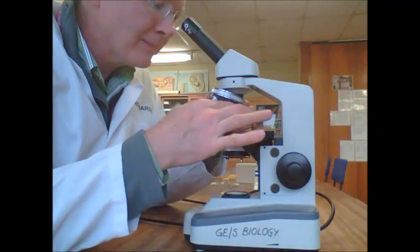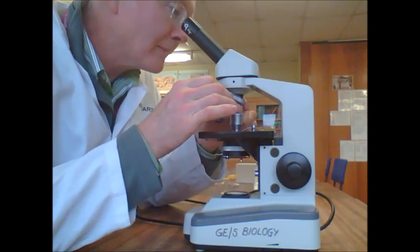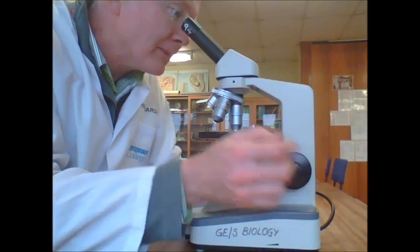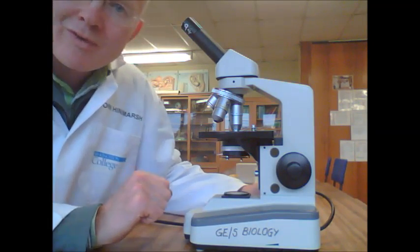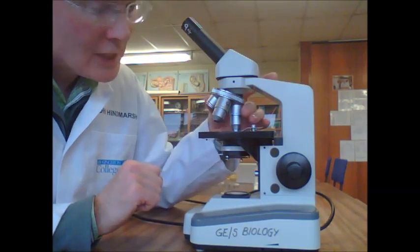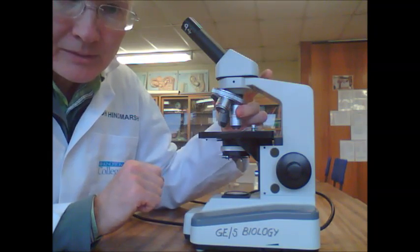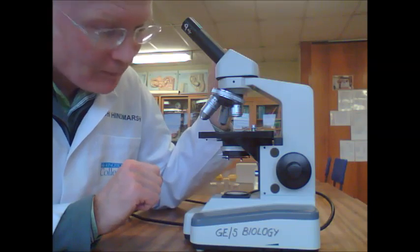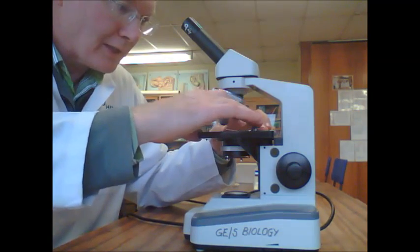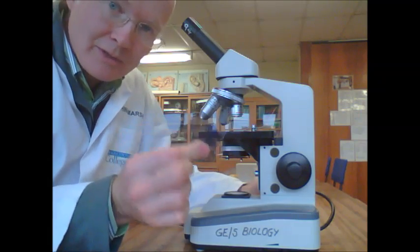If you get lost, you can always go back down to low power again and re-find what you're after. Check that your focus is right, and you can go back and check again on your high power. When you're ready to finish, return back to medium, then back to low power before you take out the slide. Then lift the clips and take out the slide.